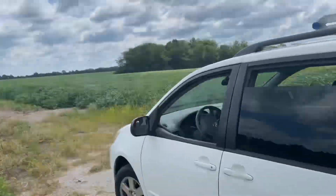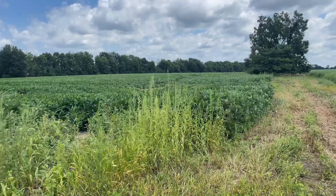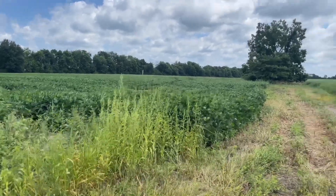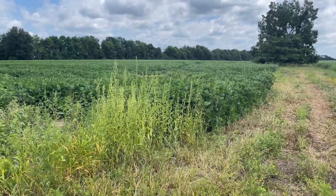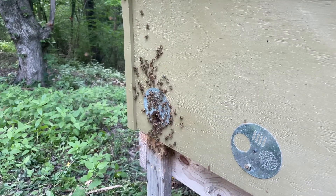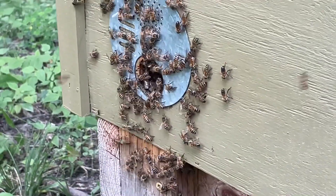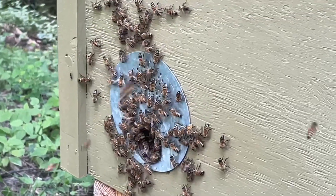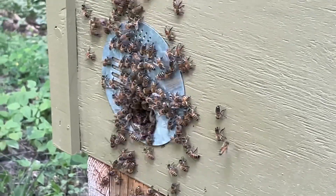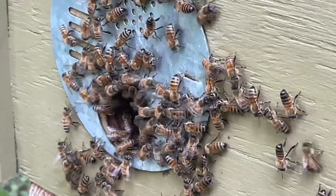We'll be checking these hives in a week or so to see what they're doing with the supers. Until then, until we see you out at the bee yard again — happy beekeeping, thanks for watching, I'll see you next time.